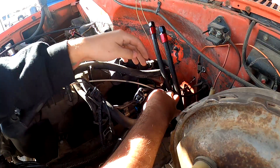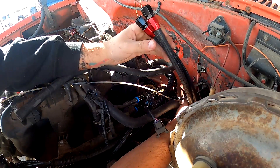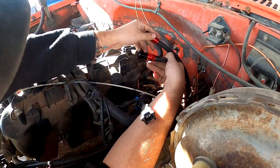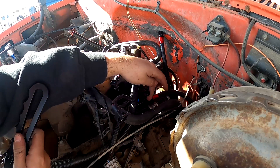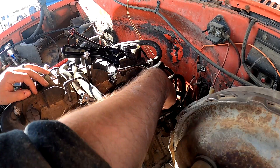The 3/8 one clicks onto the top fitting, and the 5/16 goes on the bottom. Now, when I get to the point of starting the truck, if it's not firing I might have these switched, so keep that in mind. For now I'm going to go ahead and connect them just so they stay put — I may want to reroute the hoses somewhere else later so they're not in the way of anything, but I'll tighten those up properly with a wrench when I get a chance.